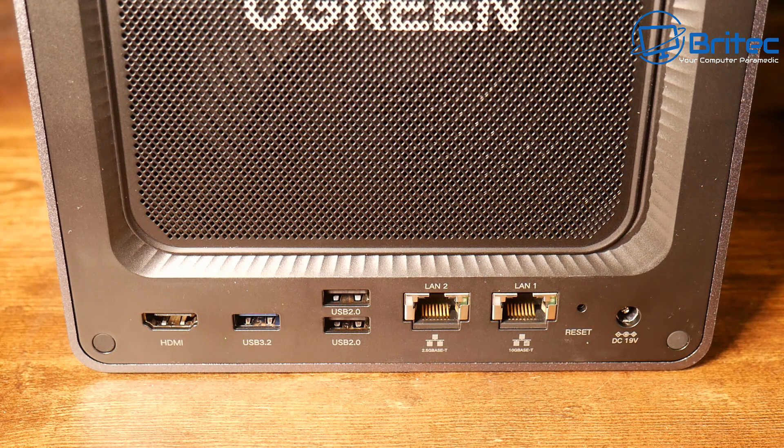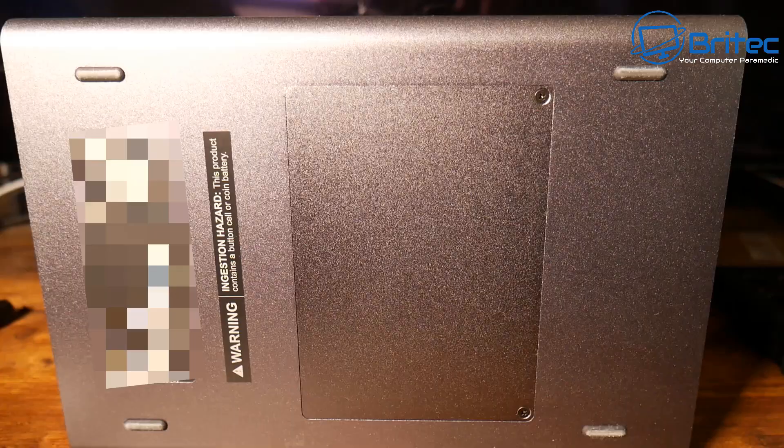We also have a USB 3.2 port and two USB 2.0 ports on the rear, so there's a decent amount of USB ports on this device. There are two LAN ports — these are 2.5 Gigabit ethernet ports — and also a 10 Gigabit ethernet port. There's also a reset button and a DC 19V input for the external power adapter.